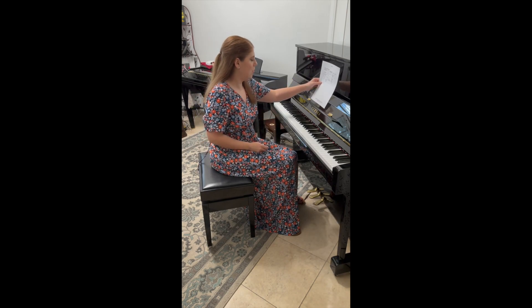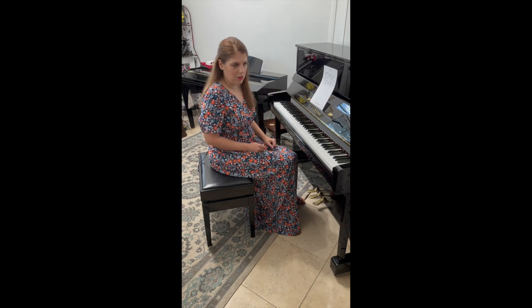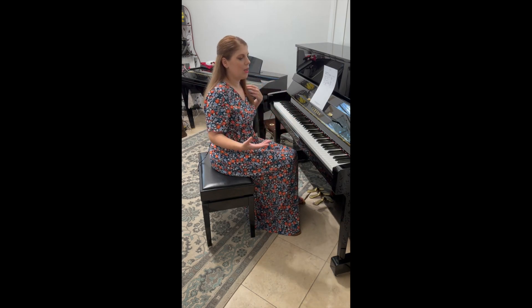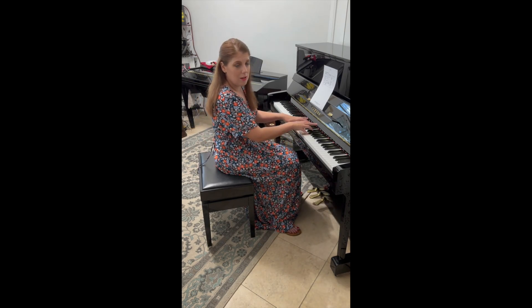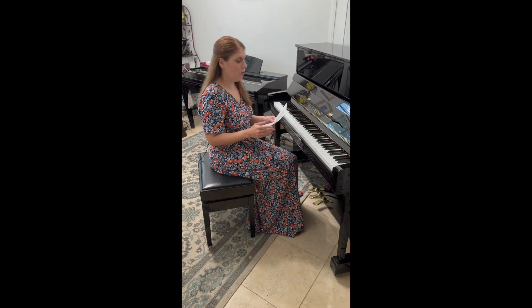Then you can put that on your music stand and use it to go through all your technical exercises. Don't worry about the video being within the time limit — it's really about the playing. When the evaluator is watching you, she will not start her stopwatch until you play the first scale. So the whole lead-up before that is not taking time out of your time limit.